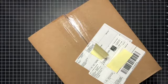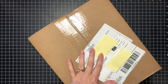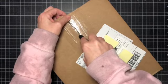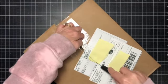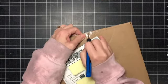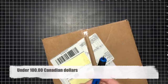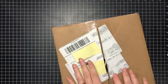Hi everyone, Tracy here. I am so excited — I ordered a traveler's notebook cover from scrapbook.com and it came today. I was kind of worried I would have to pay duty on it, but I think if it's under $100 US or $100 Canadian, you don't have to pay duty on it. So this I did not have to pay, which was even more exciting.